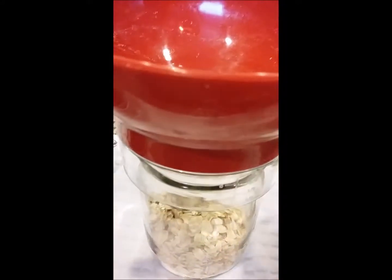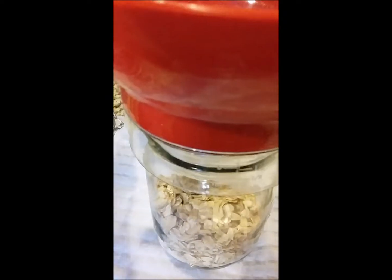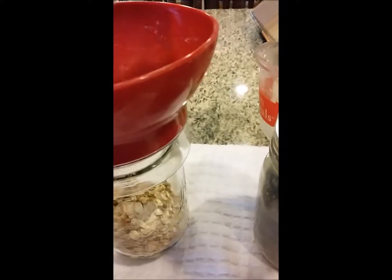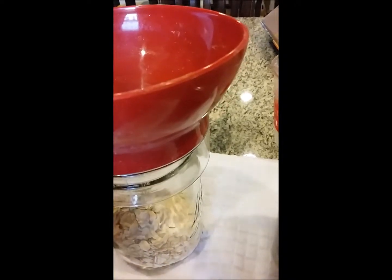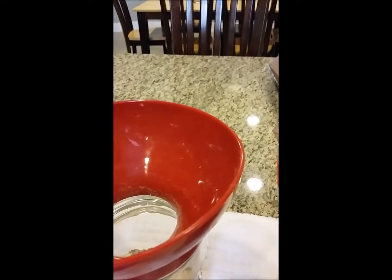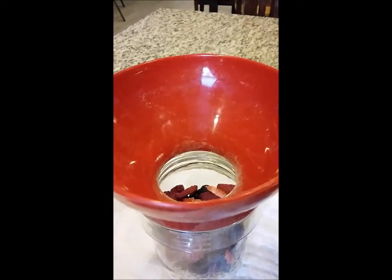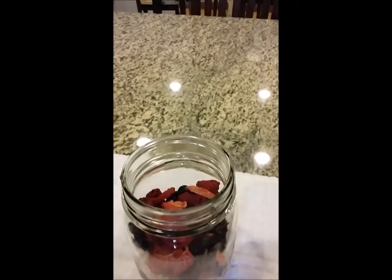Today we're going to make berries and cream oatmeal. We're going to put some stevia and some of our vanilla powder right inside. Then we're going to put half a cup of our berries — a mixture of freeze-dried blackberries, freeze-dried strawberries, freeze-dried raspberries, and freeze-dried blueberries. Then you simply put a lid on it and put it in your cupboard.